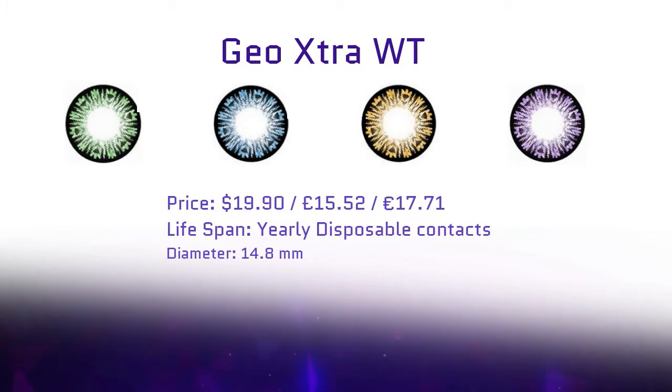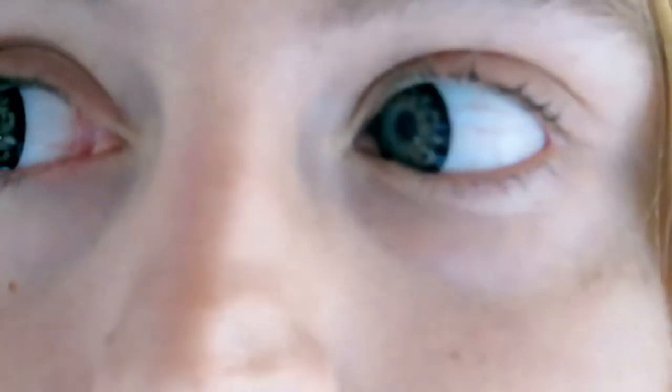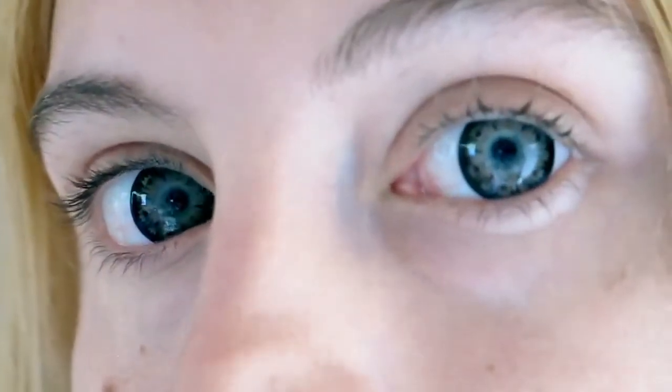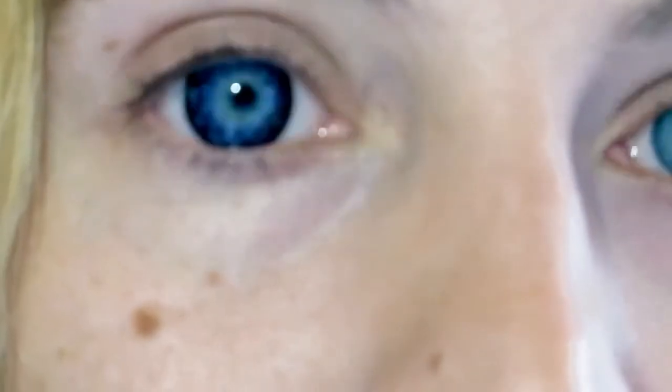Let's start with the doll eyes effect. Their name is GEO Extra WT. They were $19.90 and they have a lifespan of one year. I got them in violet, blue, green, and brown. They were really easy to put in and to take out, and honestly I couldn't really feel them at all — they were really comfortable. I do have to say that I really like the blue, the green, and the brown one, but the violet one I could not tell that they were violet. They looked more like a really dark blue to me, more than violet.